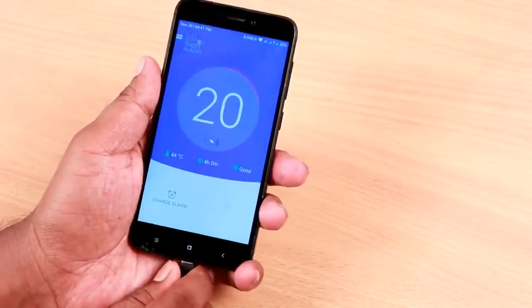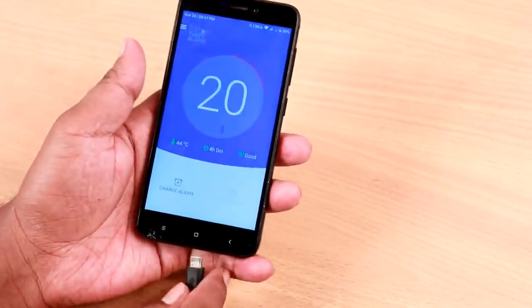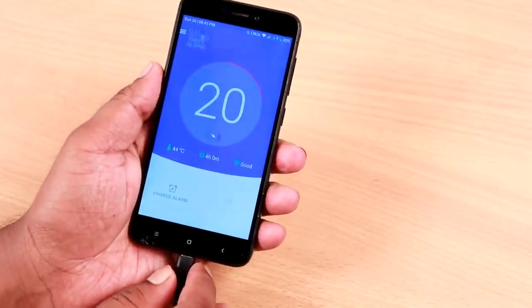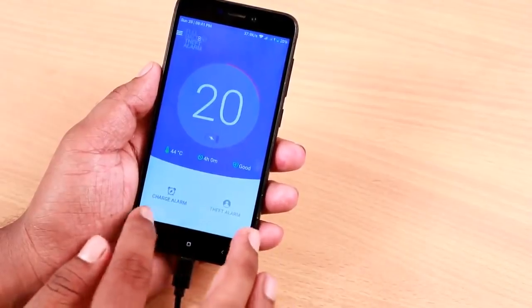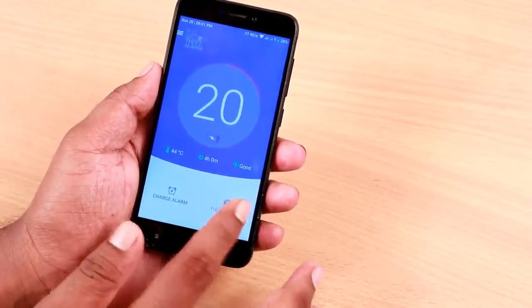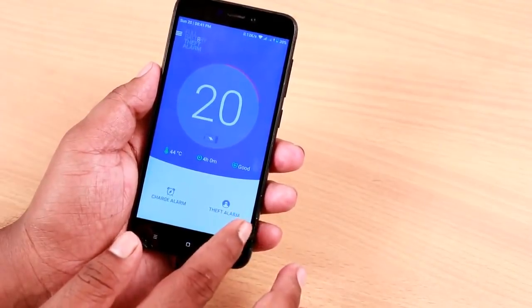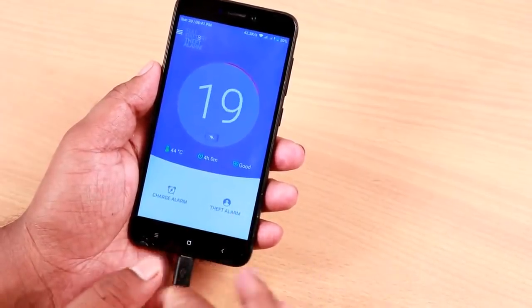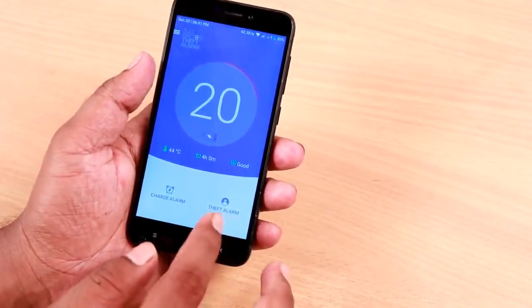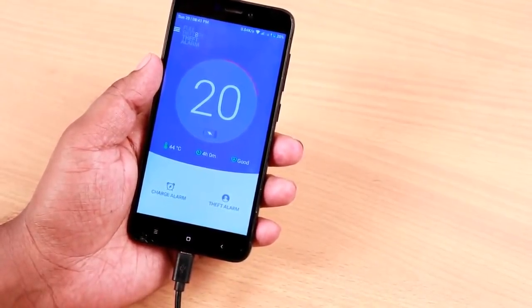Then we will check the charger connection. Click the charger and click the blue color. Then click the blue color and check the charger, then check the password. Check the camera option here. Now you can see the two blue color options, which is automatic. You can see the charger and remove it, and you can see the alarm.